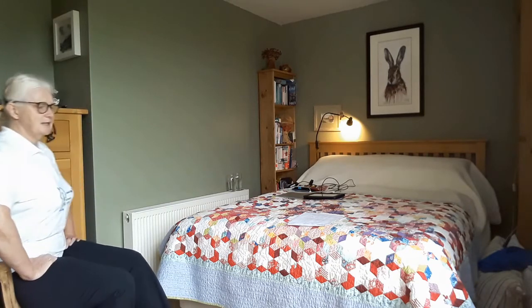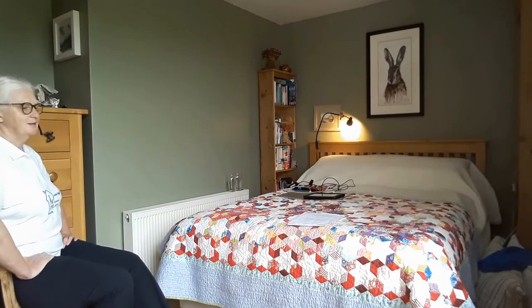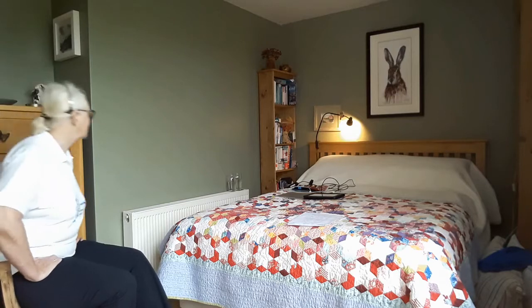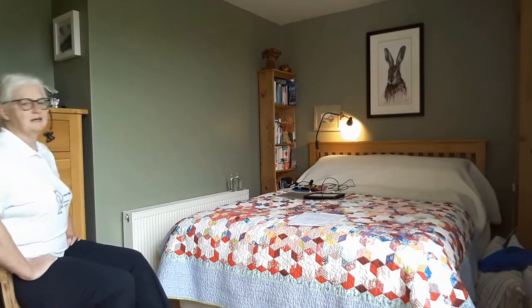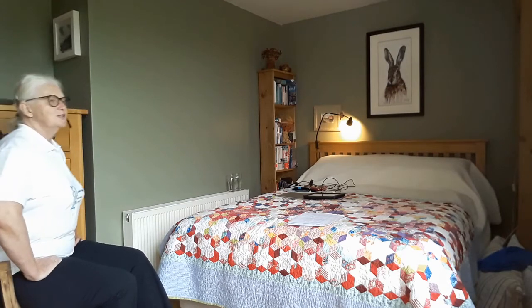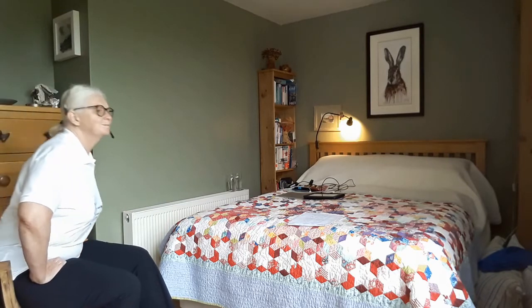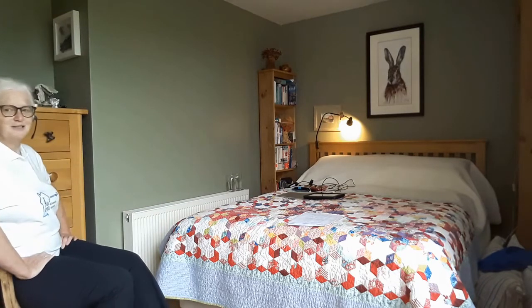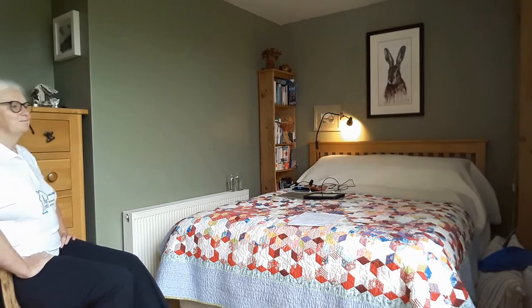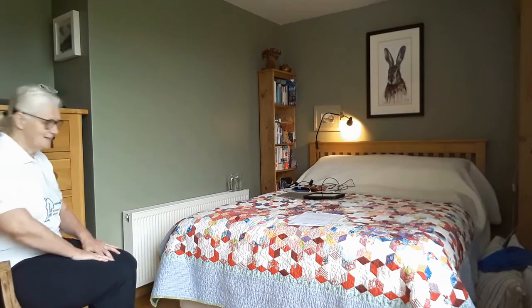I'm remembering to keep pulling my stomach in, keep my spine long and look ahead. The main thing is to enjoy the move for what it is — it's glorious. You can see why it's part of Tai Chi, can't you? Lovely, soothing, rocking move. Great stuff.